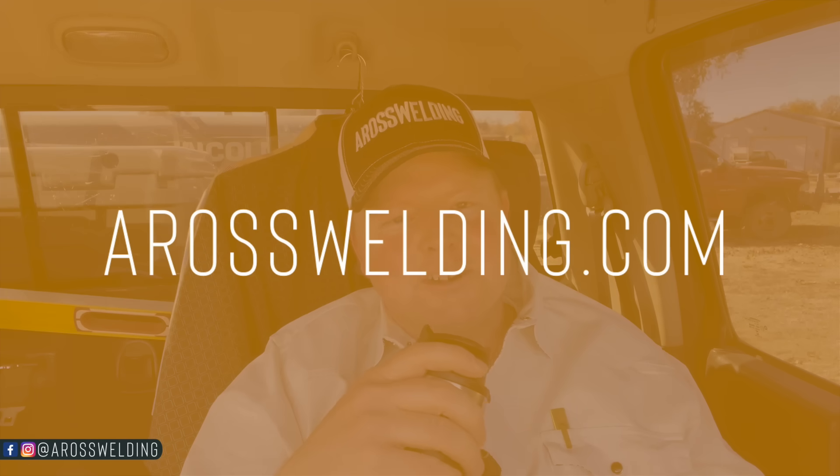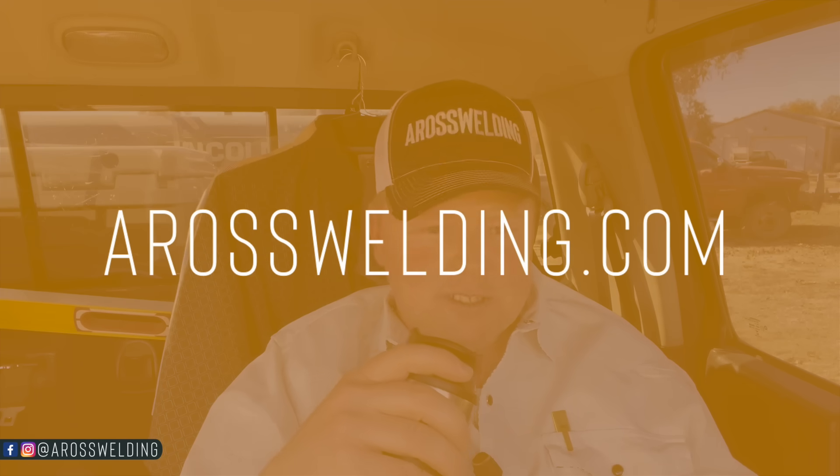Hope this video was helpful — if it was, hit that like button. Have an awesome morning, afternoon, or evening. Don't forget to check out our website aroswelding.com for more helpful resources. If you're looking for gift ideas, we've got gift cards, and scroll to the bottom for my favorites page with brands I recommend, tools, welding gear, and clothes I wear. It's a great place to find gifts this holiday season. Thanks for watching, and remember: learn something every day.